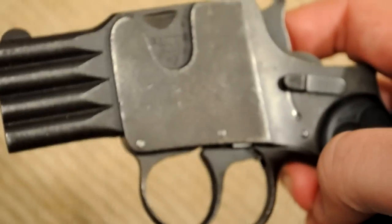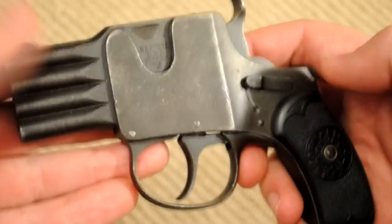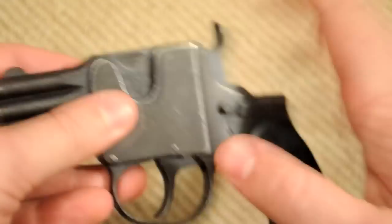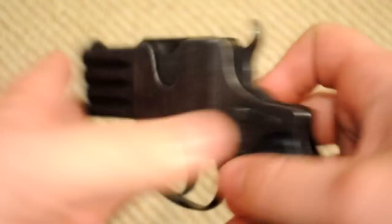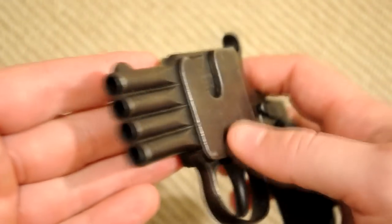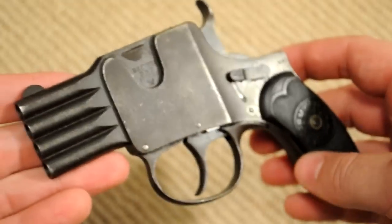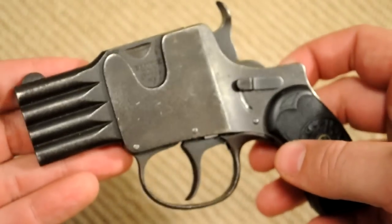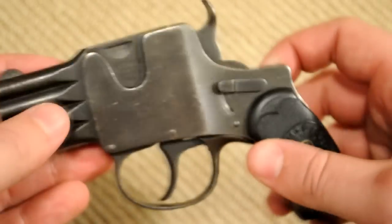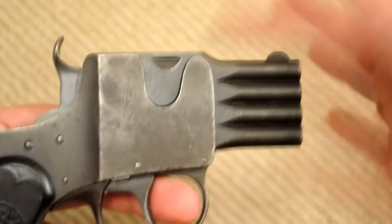This is a double action, single action revolver — well, I say revolver, and I'll probably keep saying that because it basically functions as a revolver, apart from the safety here which is kind of unique. Unfortunately, this one is actually broken. They're extremely hard to find, and I don't know if there were just never very many of them made or what. I got this one for a song because the single action doesn't work on it, and there's another little glitch in it too, but I kind of got it as a project gun. So all that works for me is double action, which is fine really.